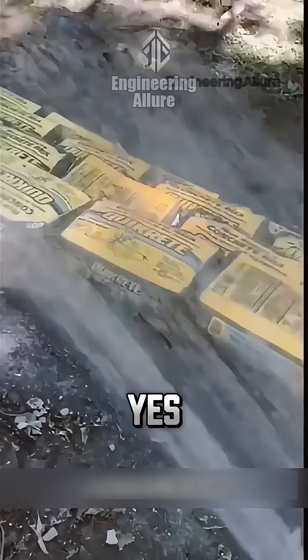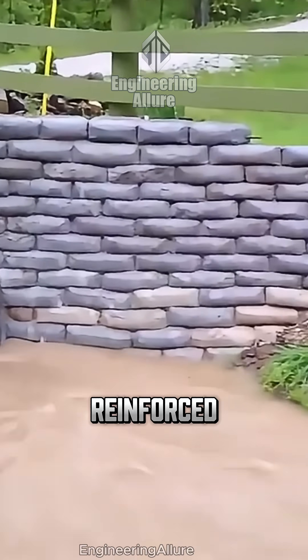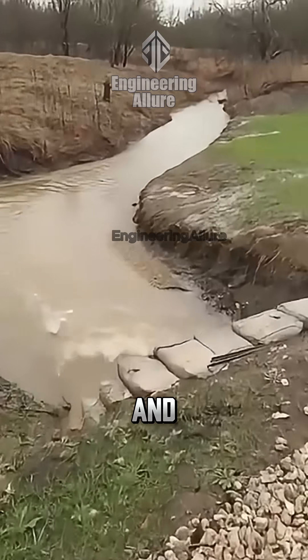Is it cheaper? Yes. More durable? Not really. It's a backup solution — temporary or to be reinforced, sometimes even topped with a gabion for added strength and aesthetics.